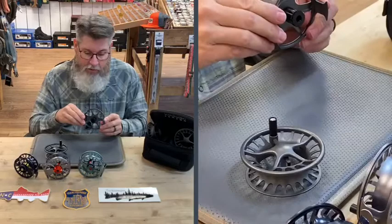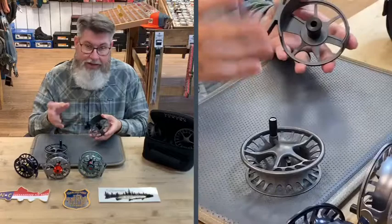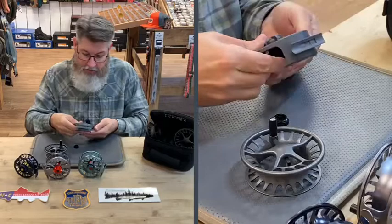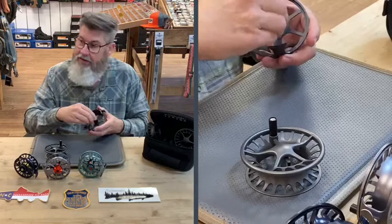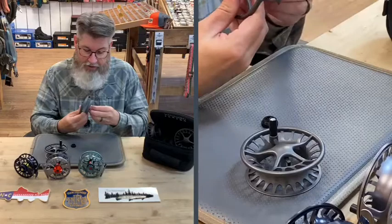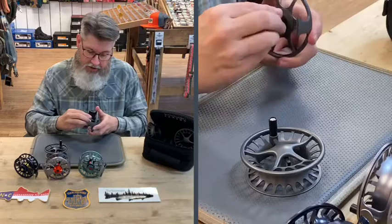Another thing I want to hit on while we have the spool out is how easy it is to change from a left-hand retrieve to a right-hand retrieve. Some other brands on the market are easy, some are not, but this one is in my opinion one of the easiest. You take it apart, loosen that up, take this piece out, flip it, put it back in — and you've switched your drag from left-hand to right-hand, just like that. To reverse it, just repeat the steps and flip it back. This process is the same whether you have the Liquid, the Remix, the Guru, or the Speedster.